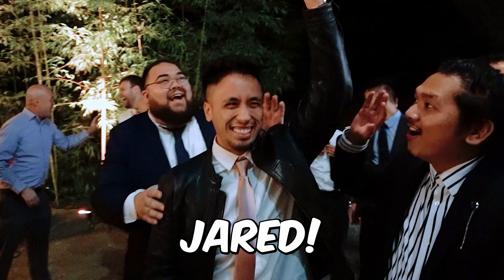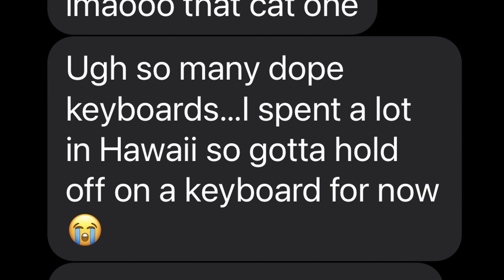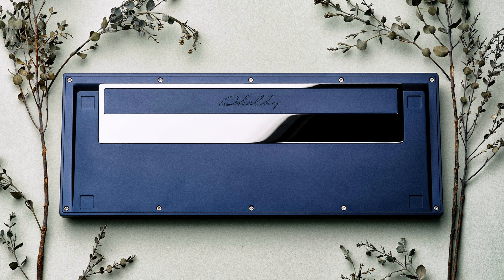This is my cousin Jared. He's been wanting his own custom keyboard for a long time, and after a year of him lurking through the group buys, he's finally found one for himself: the Shelby 80 from Swag Keys.